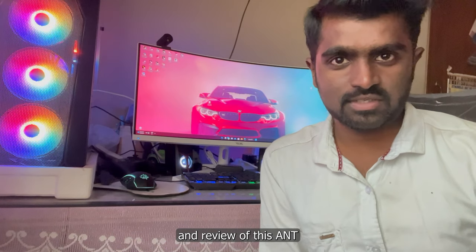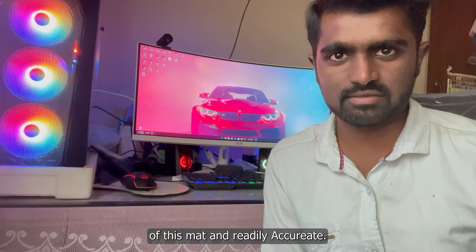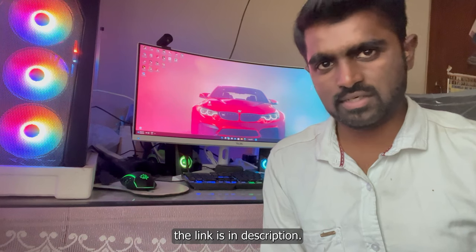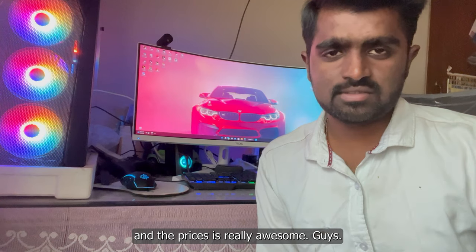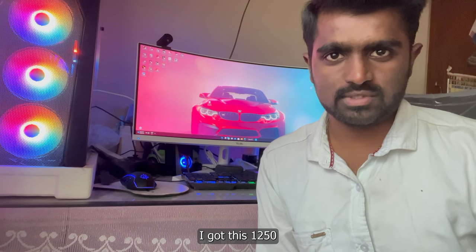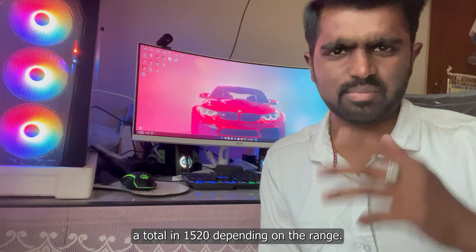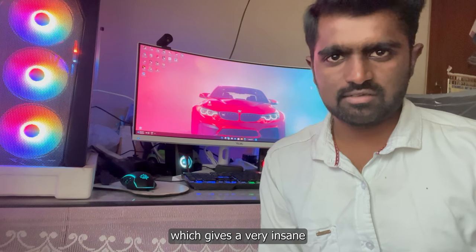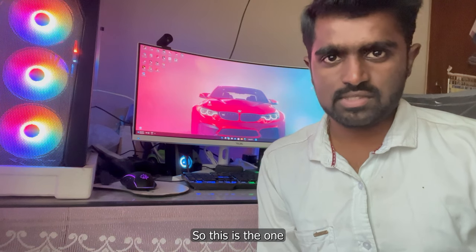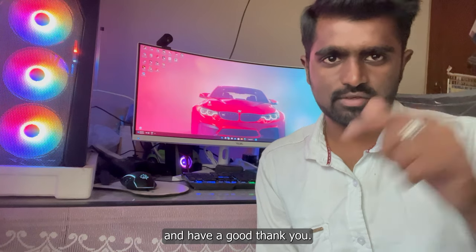Here we have the unboxing and review of this Anti Esports mouse mat, and overall I really enjoyed the quality of this mat. If you're looking for a similar product, the link is in the description — you can check it out with the best buy links. I got this for 1,250 rupees, and this mat is actually priced around 1,500 to 1,600 depending on the variant. If you want a good quality mat with RGB lighting that gives an insane look on your desk with accurate mouse tracking, this is the one I recommend. Thanks for watching — make sure to subscribe and have a good day!